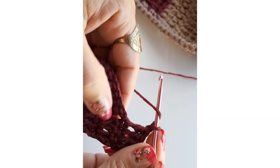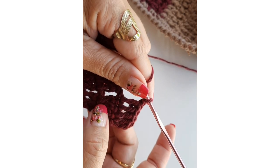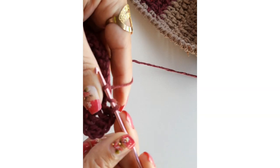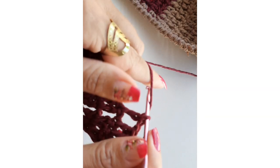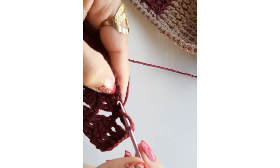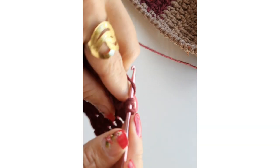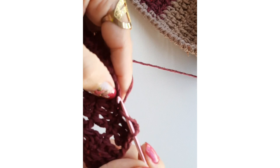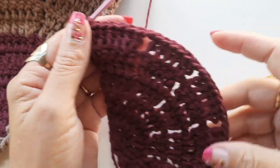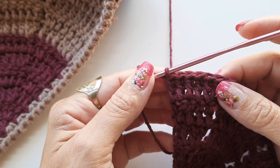Vou fazer a correntinha. Como eu falei, a cada carreira que a gente vai subindo, vai aumentando um ponto. Aqui a gente tinha quatro, aqui já vou ficar com cinco, e na próxima estarei com seis. Vou finalizar a voltinha de número cinco, onde estamos ficando em cada bloquinho com um total de cinco pontos. Na próxima carreira estarei com seis pontos — então já vou retornar pra fazer a troca do fio. Já finalizei a sexta carreirinha, onde em cada bloquinho estamos com um total de seis pontos altos.